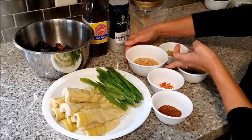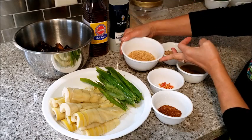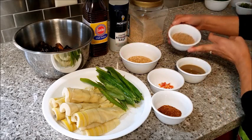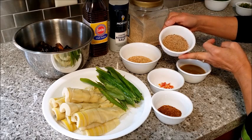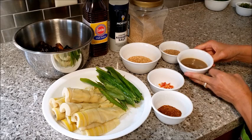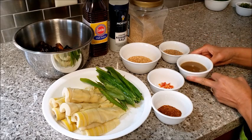I have toasted sesame seeds and toasted rice powder.